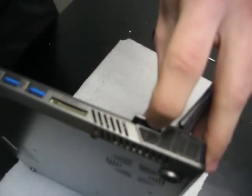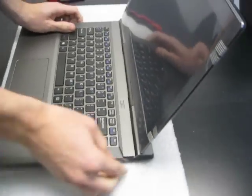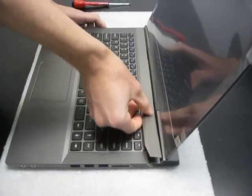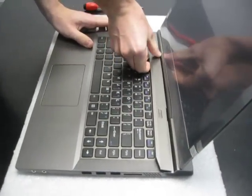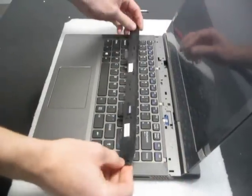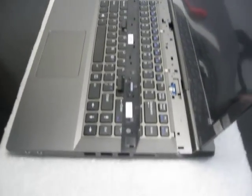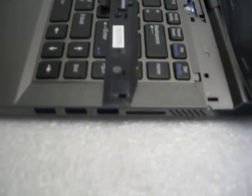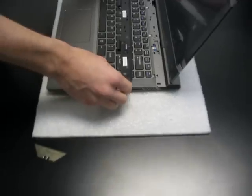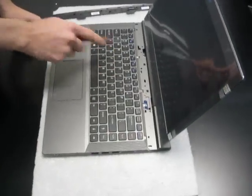Lift up. Now, you want to be careful when you do this because these pieces of plastic, they're a little thin, so you want to be gentle with them when you remove that panel.